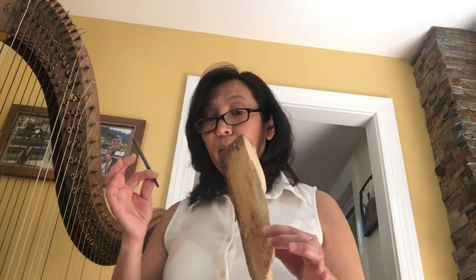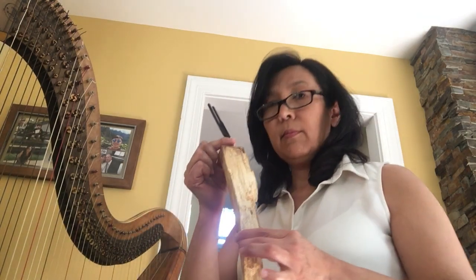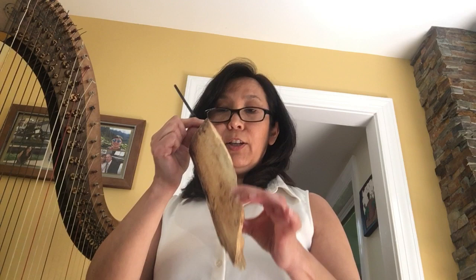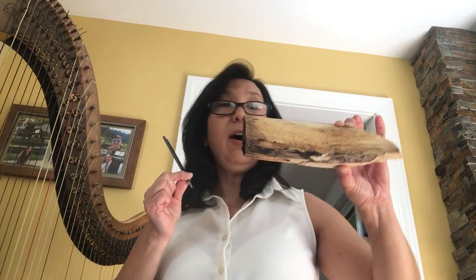Next material will be this piece of wood — it's just a solid piece of wood. Wood is interesting. Many of our musical instruments, including my harp, are made out of wood. So let's see what happens to a solid chunk of wood. My prediction for this one was that it would absorb the sound, even though it's wood, because it's not hollow like the body of a harp.